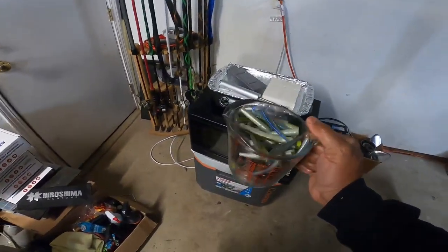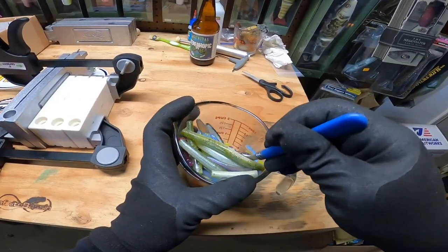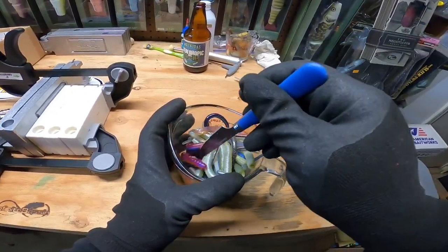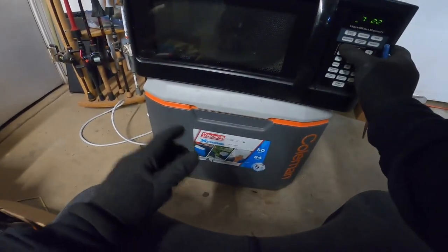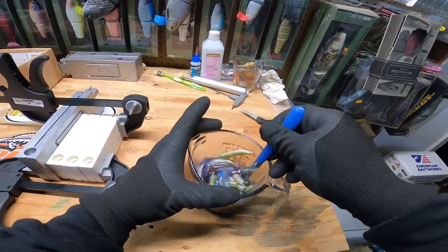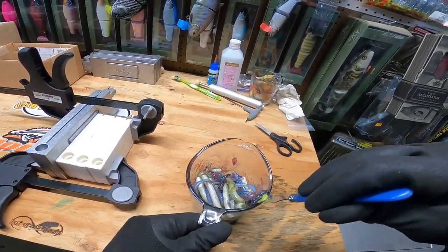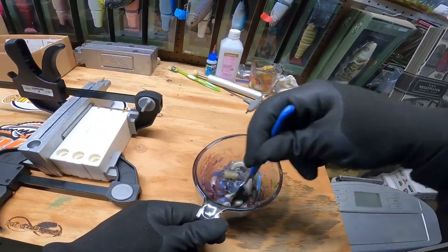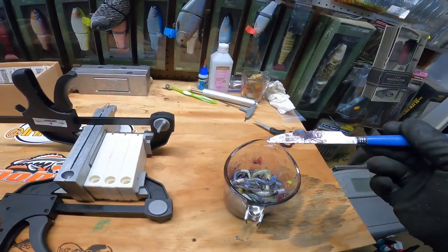Y'all know what's about to happen - one minute in. Just like last time I'm going to show y'all what exactly one minute in the microwave did. Not very much happens - you can see just a little bit of the bait starting to melt, starting to stick to each other, stuff's getting real soft. Let's go back for another minute. All right, this is two minutes in the microwave - see, it's starting to get soupy. I think we might end up with a nice pink worm here, which is going to be awesome because out here in California that morning dawn Robo color rubber worms do fantastic.